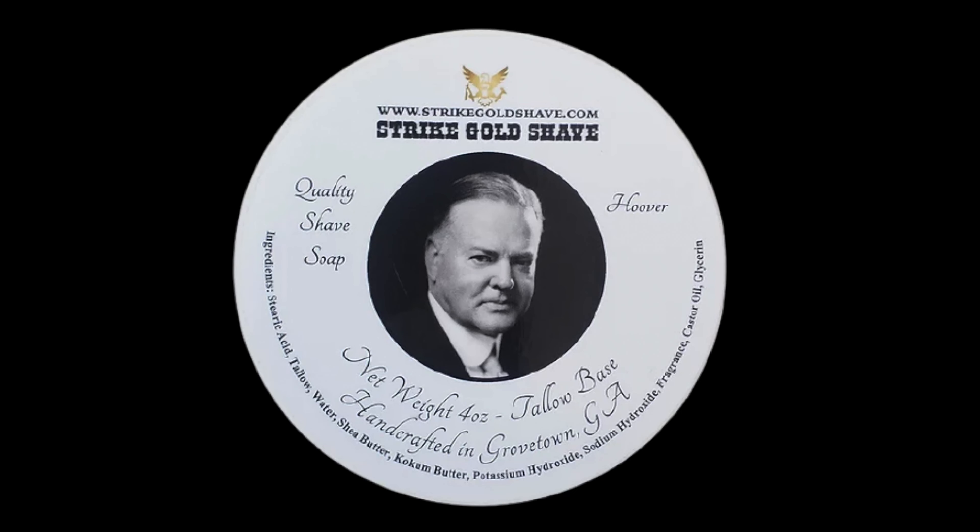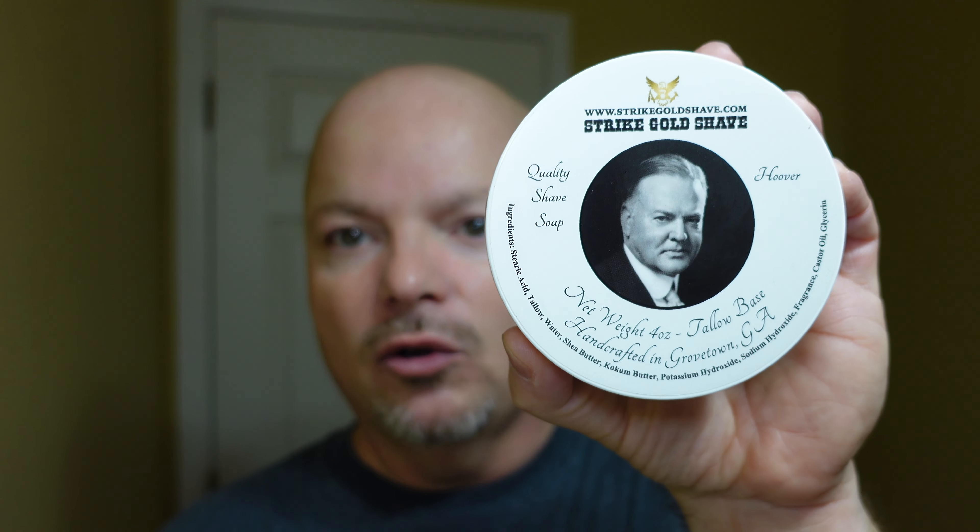Finally we get to the overall quality of the soap. To be honest, this was quite a nice soap in terms of quality. I'll put the ingredients on the screen right there. This particular one I'm reviewing is not the patriot base — they also have it in the patriot base, but this is the base before patriot. I found it to be very good indeed and I give it a score of 4.5 out of 5. That brings us to a total score for Strike Gold Shave Hoover of 18.5 out of 25.